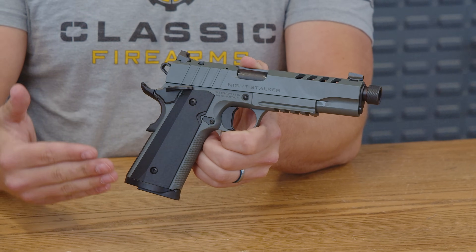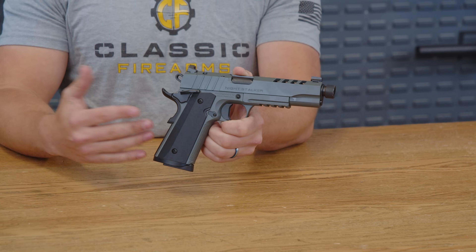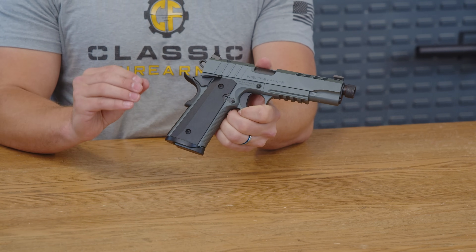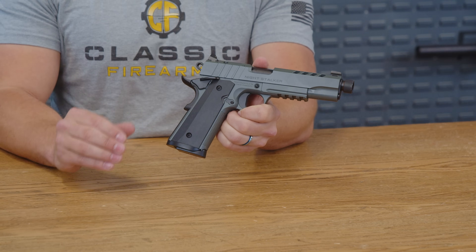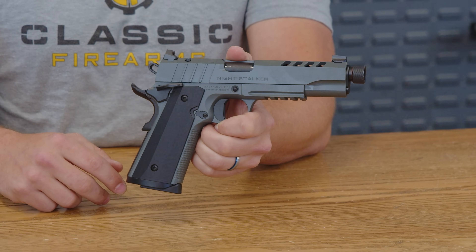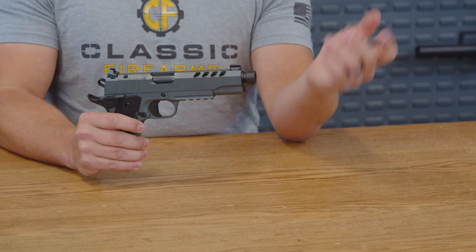First things first, it does have a two-tone look. This ain't your grandpa's 1911. Those black grips and accents with that olive drab frame combo screams 'I'm here for business, and this business is about to get serious.' So let's dive into the pistol.